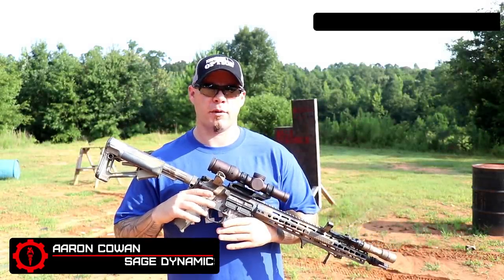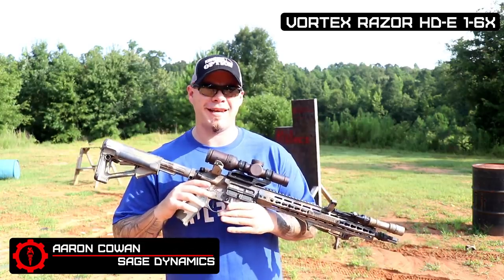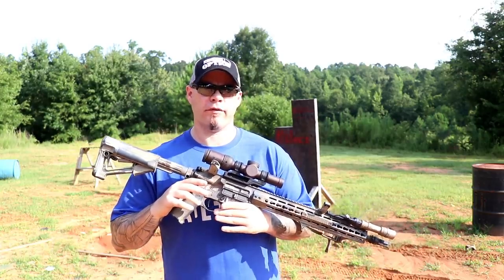Hey everybody, Aaron Cowen, Sage Dynamics, and this is my review of the Vortex Razor HD E 1-6x24 variable magnification optic.